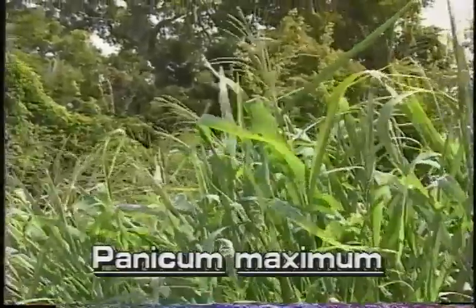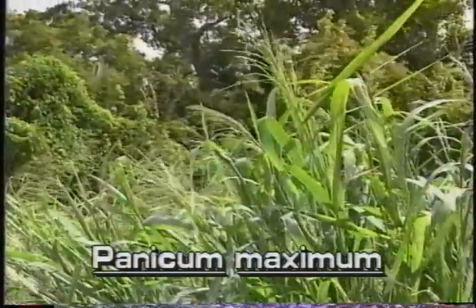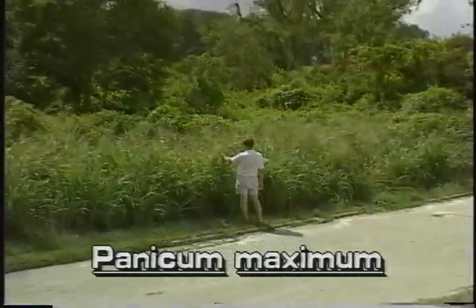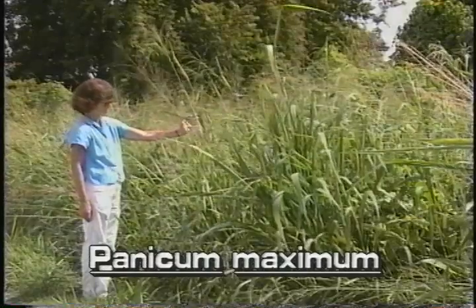It is one of the tallest panic grasses in Florida and grows into dense stands. Guinea grass grows well in dry soil along roadsides and ditches but prefers disturbed wetlands. Guinea grass is often clump forming.